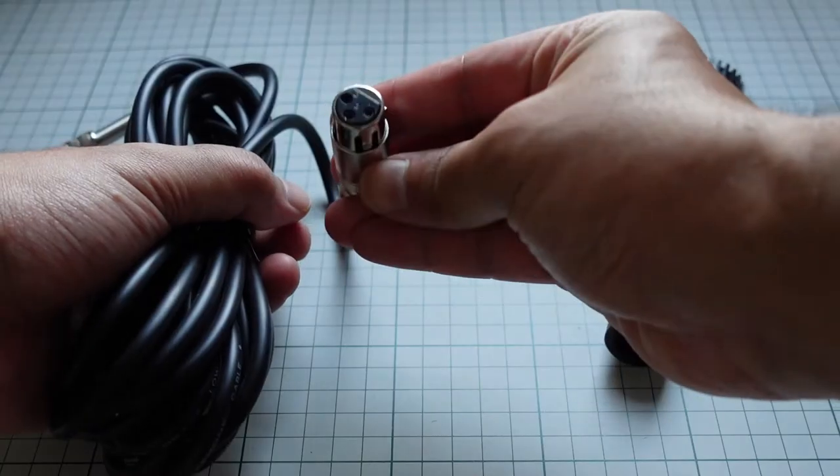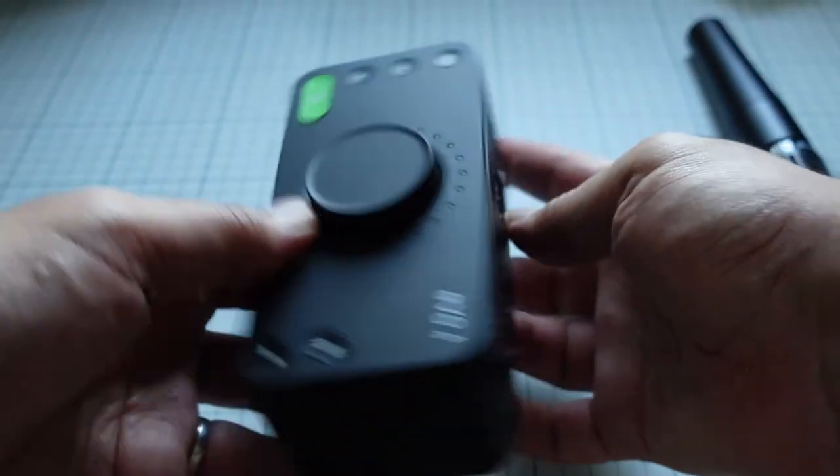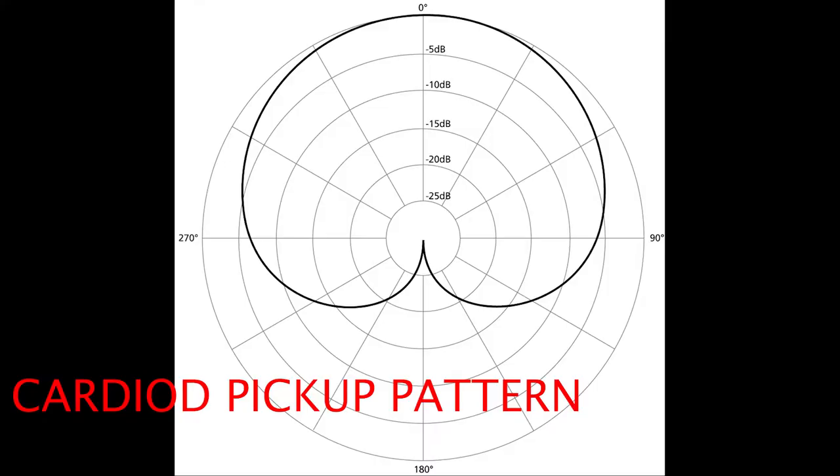It connects via XLR cable, but it also comes with an XLR to 3.5mm cable where you can jack it to your laptop directly. For the best result, you should connect it to an interface with XLR connection. I usually connect it with my entry-level interface, the Audient Evo 4 — very impressive interface. The polar pickup pattern on the PAL mic is cardioid, which means it picks up from the front and tries to reject noise from the sides and the back. And because it is a dynamic mic, it should do a better job at rejecting ambient noise.